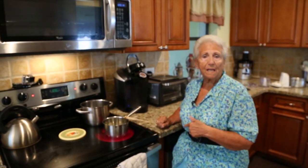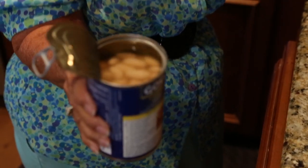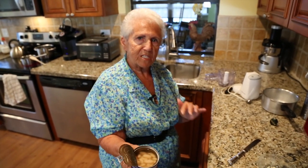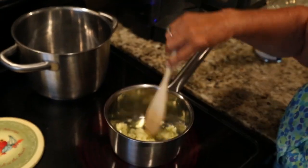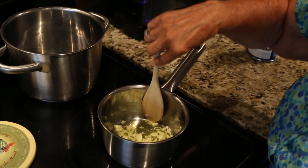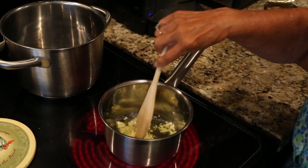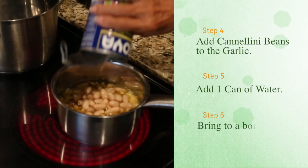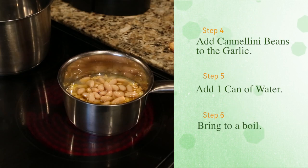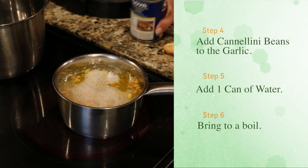While we're browning the garlic, I'm going to open up the white can of beans — cannellini beans. I throw the juice and the beans in because that's what thickens up the sauce. I've got to constantly watch the garlic because it'll start to stick or it could burn. I just want it to get a nice dark brown. Now I'm going to add the beans, and I'm going to add a can of water to this. This is what makes the sauce for the ditalini. I've got to let it boil.